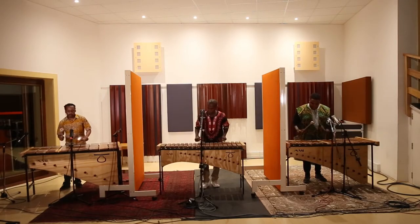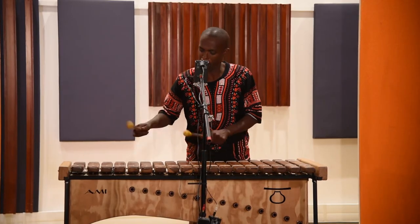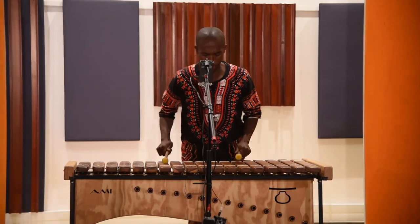If you're recording more than one marimba, it's often useful to put screens between them, to prevent too much sound leaking from one set of mics to another.